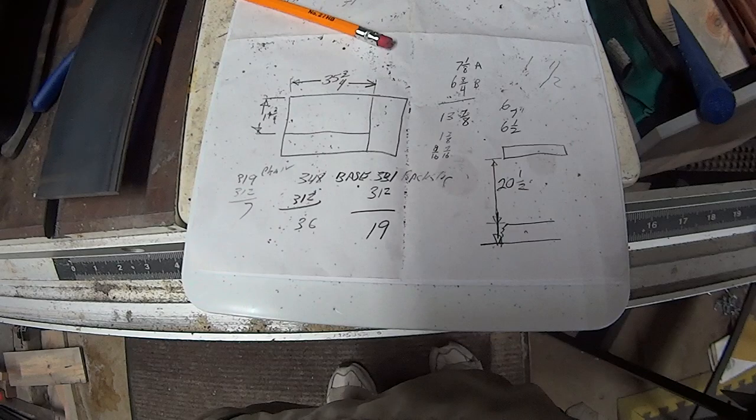The cargo carrier originally weighed 36 pounds and so far we've added another 19 pounds to it, so that's not too bad. This concludes part one of the build, and in part two we'll finish the project.